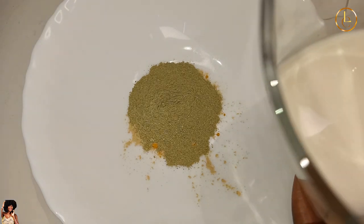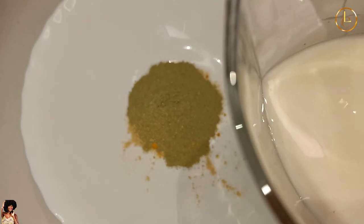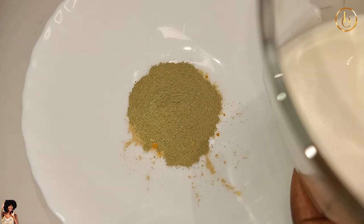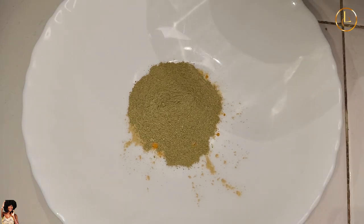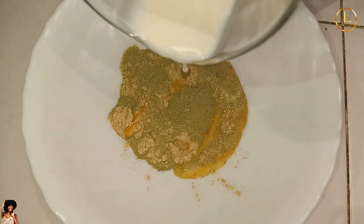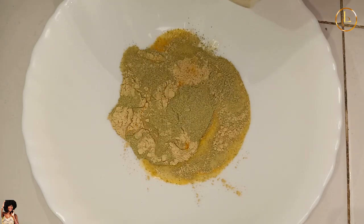Here we have our milk. Milk is rich in lactic acid, which can be used as an exfoliant, so we're going to add our milk here — just enough.